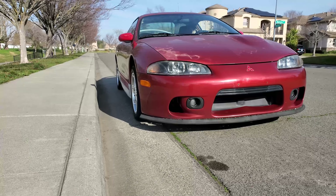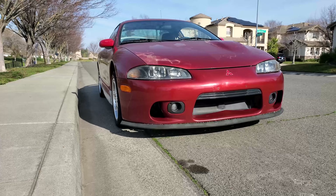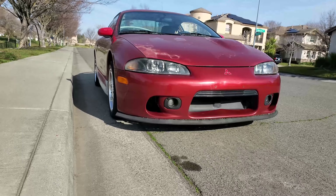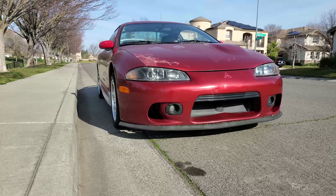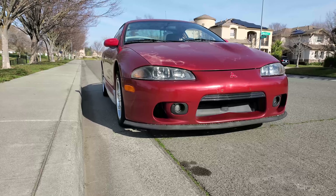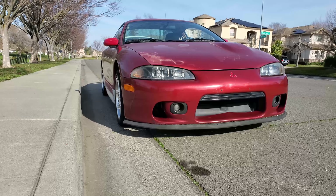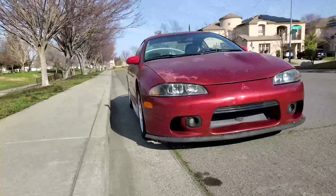Alright guys, what's up, Nick here. I'm on the phone right now but bringing in some Eclipse content. There it is — this is my 1997 Mitsubishi Eclipse, or Eagle Talon. It came with the 420A Chrysler motor, and I just decided to show you guys the car because I never really introduced it.